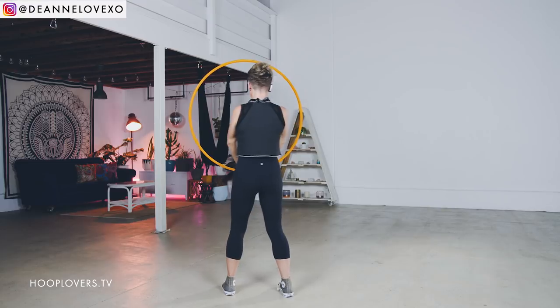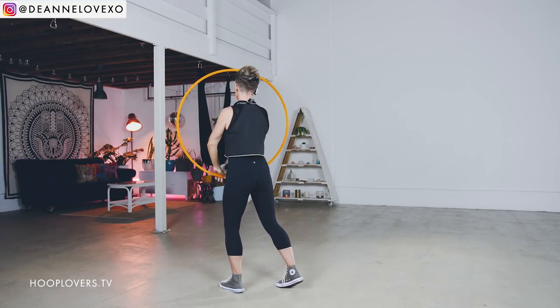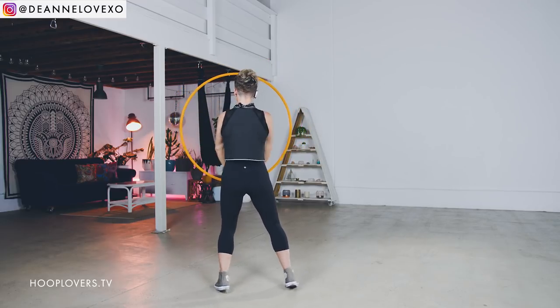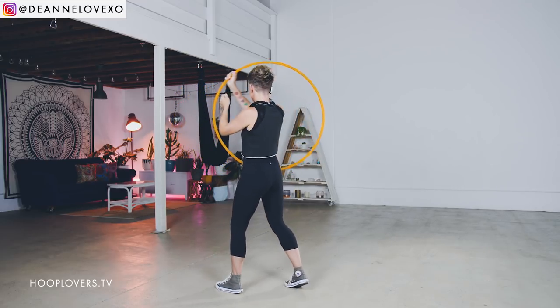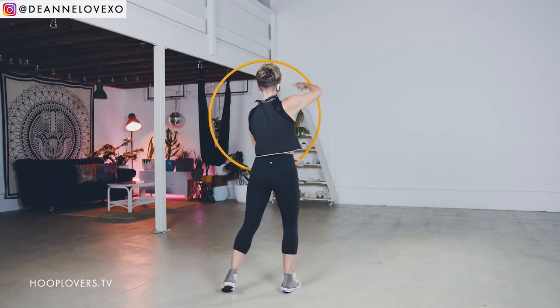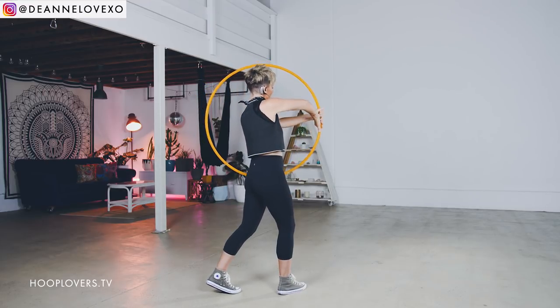I'm going to do it from the opposite so you can see from behind, because I know that sometimes helps. Pointer fingers down, roll, 3 and 9, pinky fingers together. Right down, change, left up, change, right down, change, left up, change — then right quarter, left comes in 6 and 12, pinkies together, continuing through 6 and 12 pinkies together.